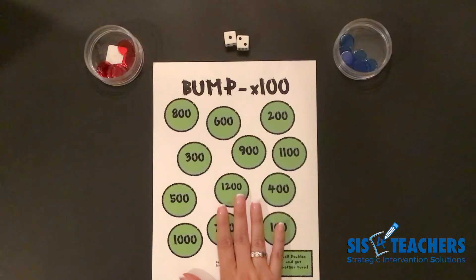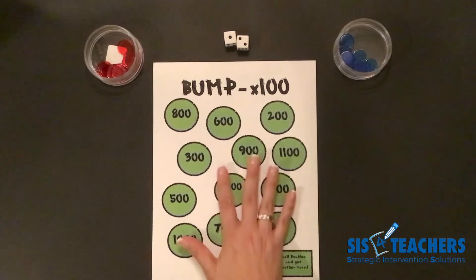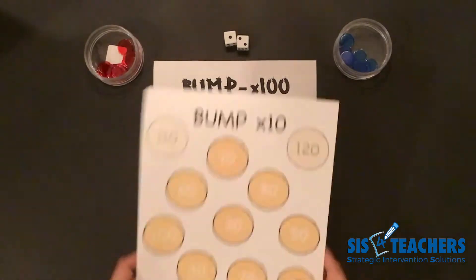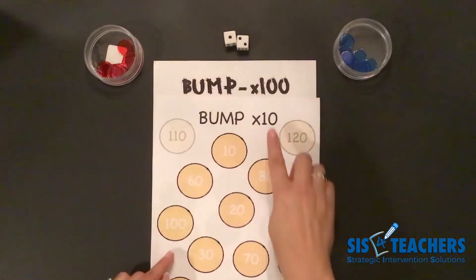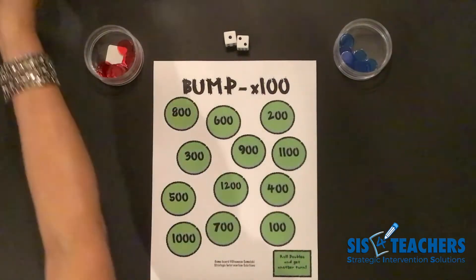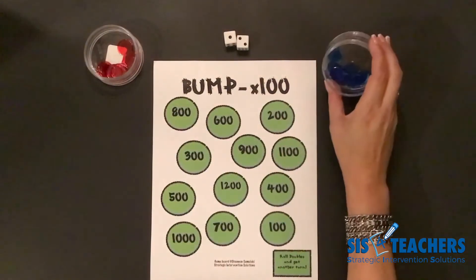If you haven't played level one, check it out on our website. If you're unfamiliar with the regular multiplication bump games, you can try our Bump Times Ten as students start to learn how to multiply with larger numbers. Our Bump Times a Hundred game is played very similarly.